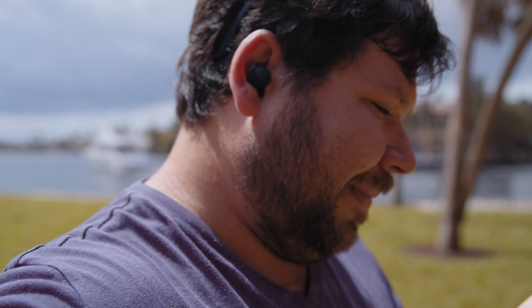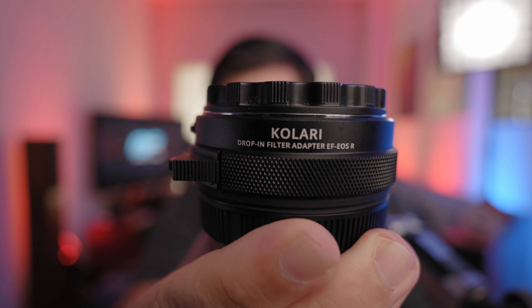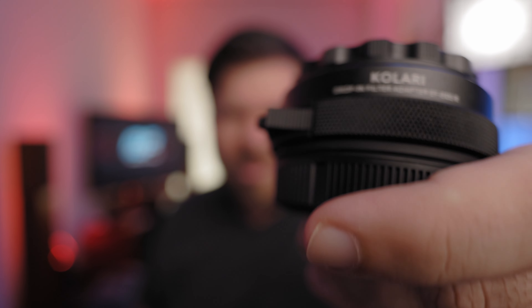Then I put on the Kolari VND and again, wide open there's really not much of a color cast - if anything you could call it a slightly green color cast, but nothing I could really see. When you stop down all the way to the end, just like on the Canon camera, yes there's a slight green color cast at the end of the VND. However, it is completely usable, and on a camera like the Red Komodo you could absolutely color grade and work with that image.